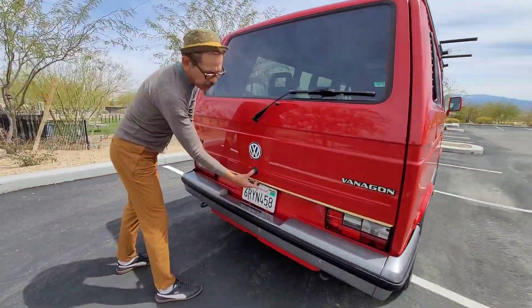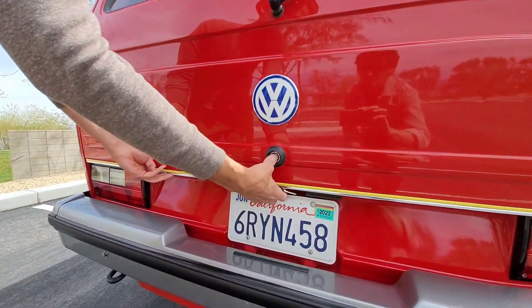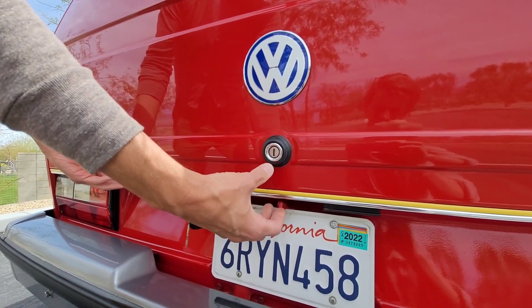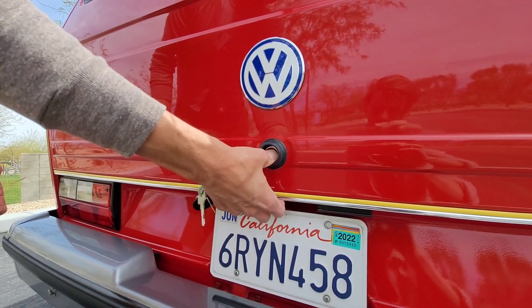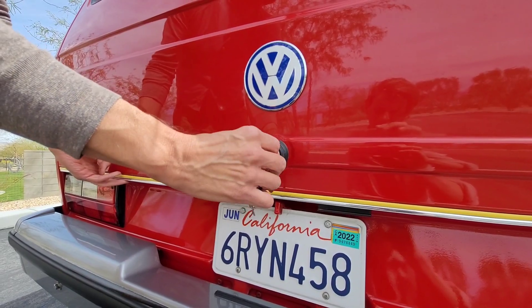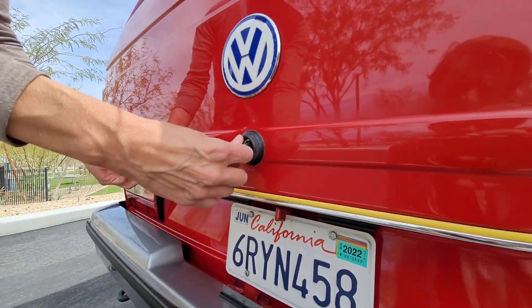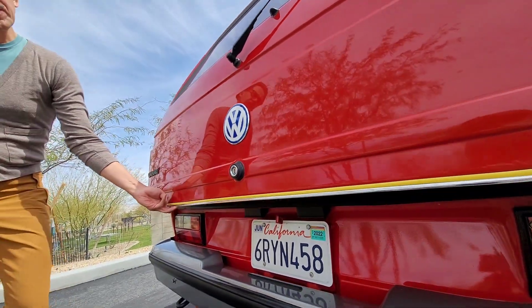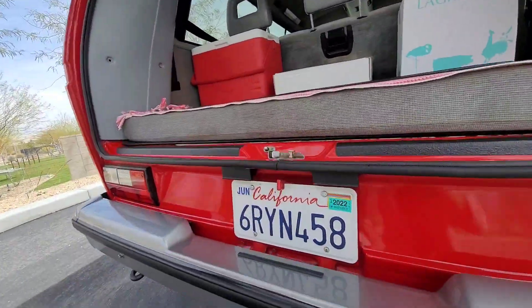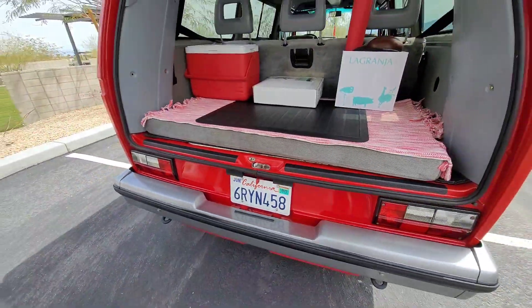So when the central locking is supposed to unlock all the doors, this sometimes doesn't get locked or unlocked. So I just simply put the key in there, turn it, press it, and then voila, it opens. And there you go — that's the whole story with the central locking system.